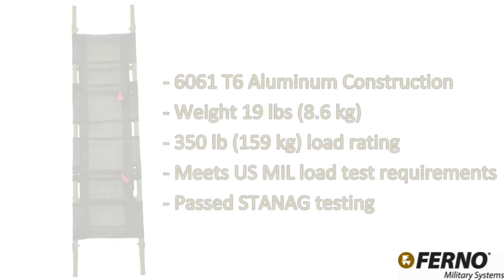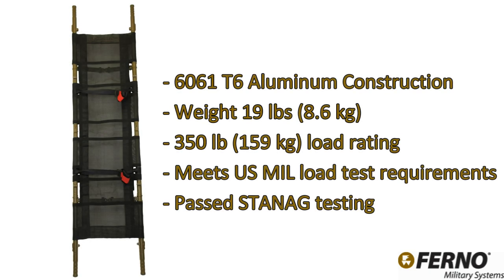The APE litter utilizes 6061 T-6 aluminum construction, resulting in a weight of 19 pounds with a 350-pound load rating. The litter meets U.S. military load test requirements and has passed NATO standardization agreement testing.